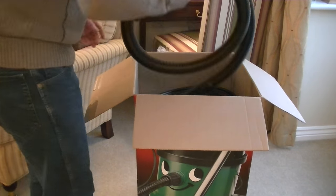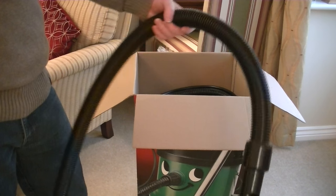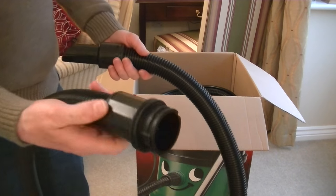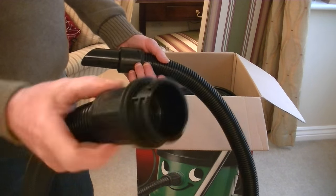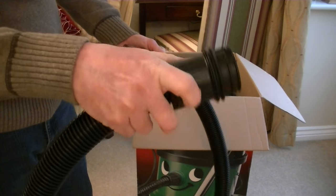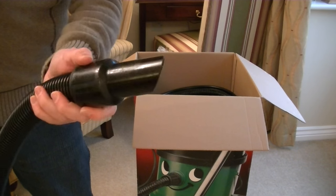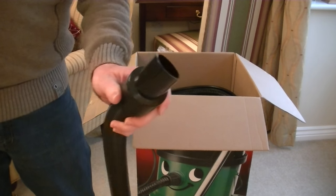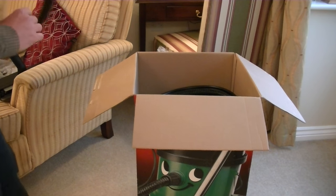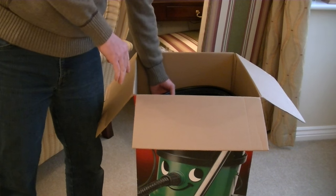Next out is the hose for dry use — you can use this for wet pickup if you want to, but there's no real need. It is a little bit shorter than the hose supplied with standard Henry and Hetty. It's not a screw fitting — I think they'd call it a bayonet fitting, like a bayonet light bulb: it just pushes and twists slightly to lock into position. You've got a gulper-shaped end which you can use as is or connect the chrome handle to it.